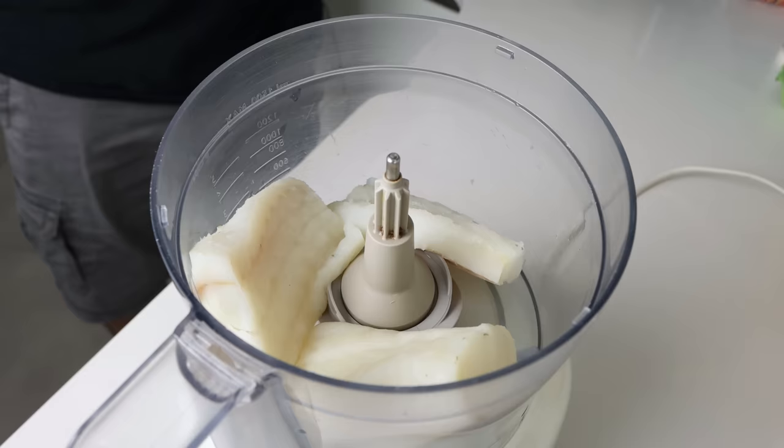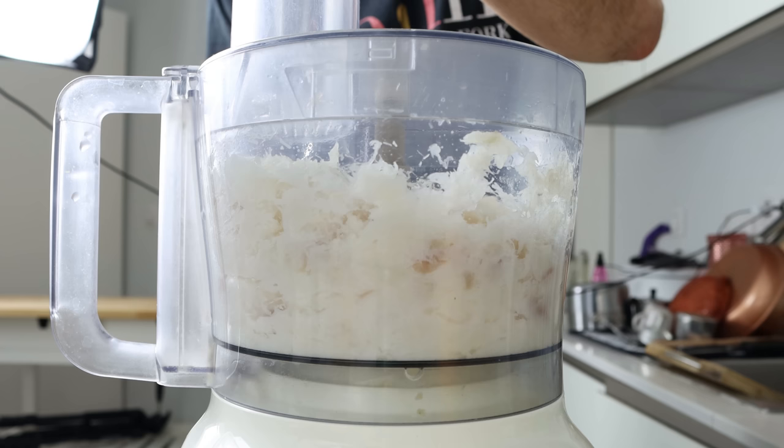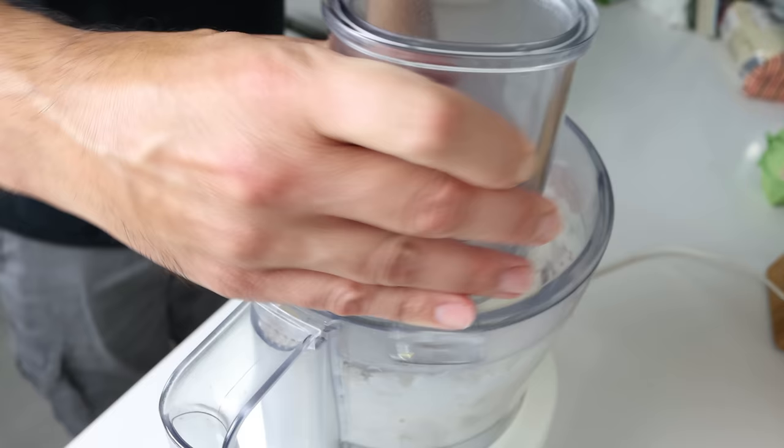Let's begin by adding one pound of cod filets (450 grams) into a food processor and pulsing them for one to two minutes, or until the cod is finely chopped. For this recipe I'm using frozen and thawed cod, but you can also use fresh cod as well as any other type of firm white fish. If you don't have a food processor, no big deal — you can just finely chop the cod filets over a cutting board.